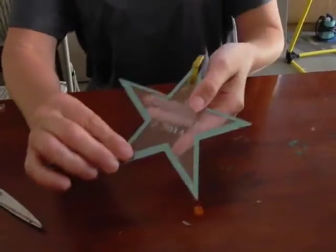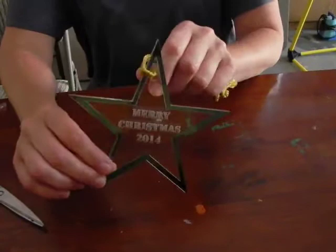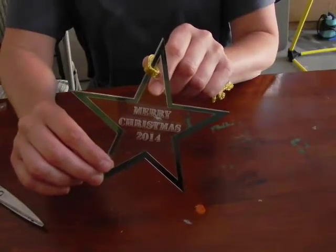Hello. Today we will look at creating an ornament using acrylic, most importantly the laser foil, which gives it a spark of color and added interest.